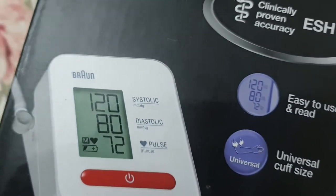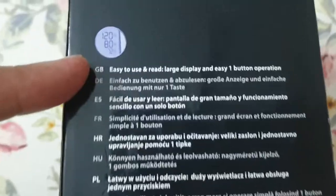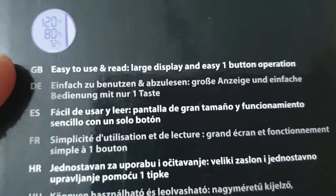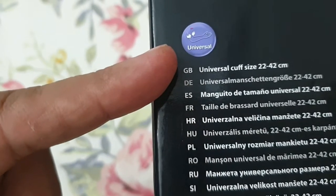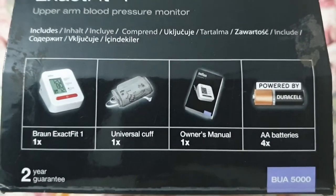It is easy to use, universal handcuff size, monitor front view. It's easy to display, one button operation. And the belt or cuff is suitable for every size.